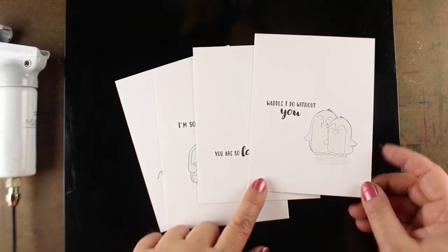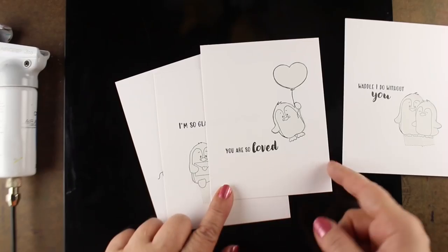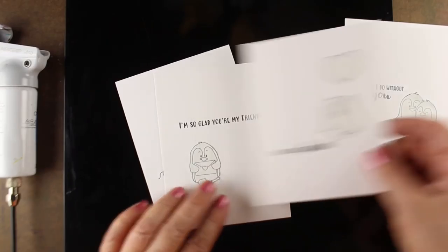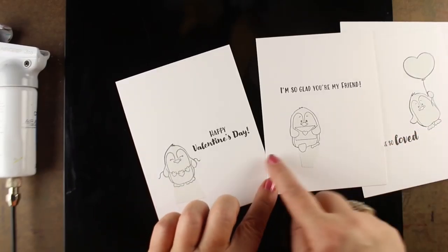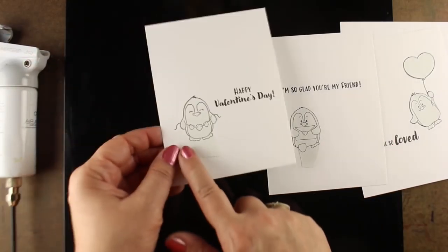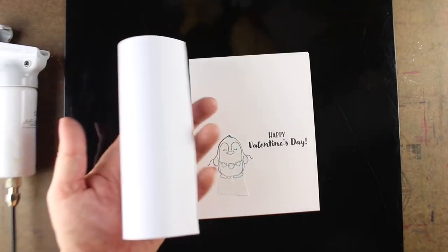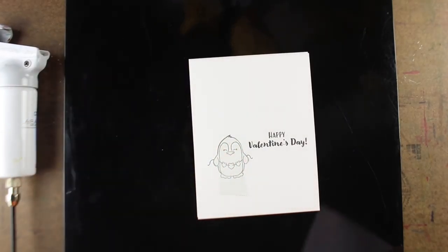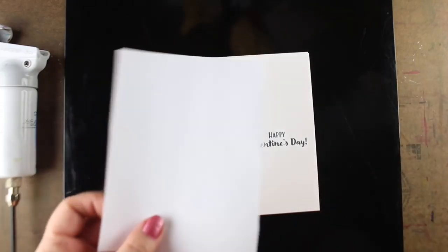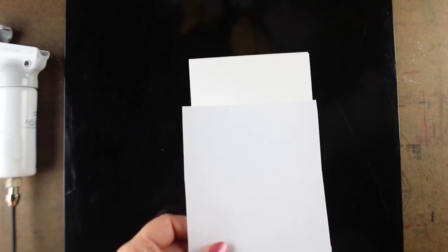Each one of these I already have on some Neenah cardstock. I have them masked out. I'm going to mask out some snow along the bottom of each one of them because they're penguins, and just put some snow along the bottom. This is the masking tape that I use — it's called Eclipse Tape. And what I've done is cut out just a section of it that I'm going to use for my snow.